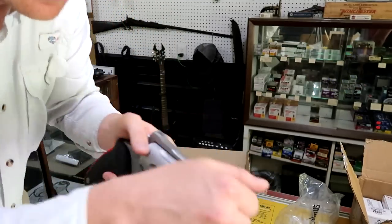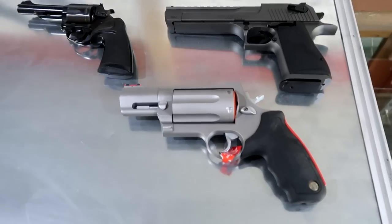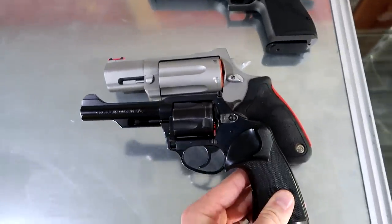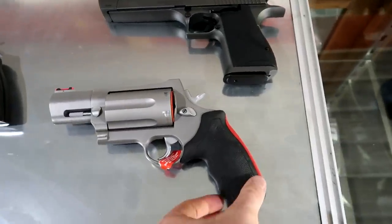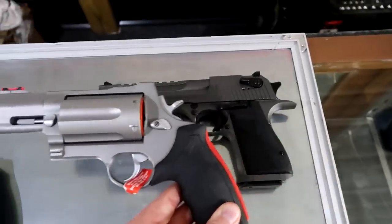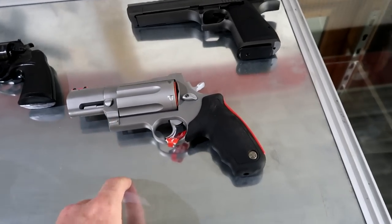I'm gonna take this off the front sight — pretty slick, got a fiber optic front sight, yeah buddy, I like that. Just to kind of show you the size of this — I don't have a regular Judge to show you — but look at this. Wow, that felt like a little light little thing. This is a 44 Magnum. Look at the grip of that, and then up next to the Desert Eagle it's just about the same size. It's almost the exact same size as a Desert Eagle — side by side, yeah, that's a lot of revolver.